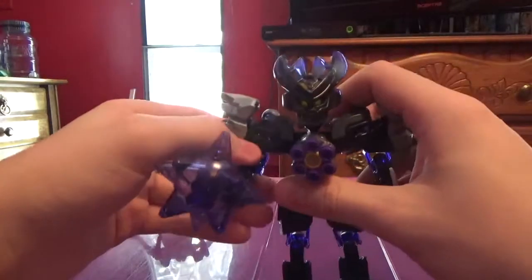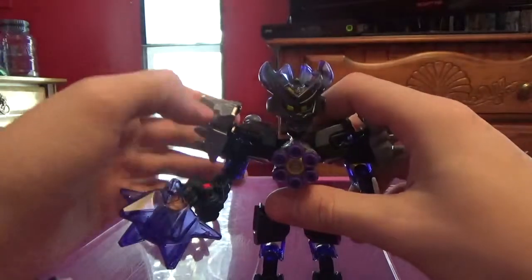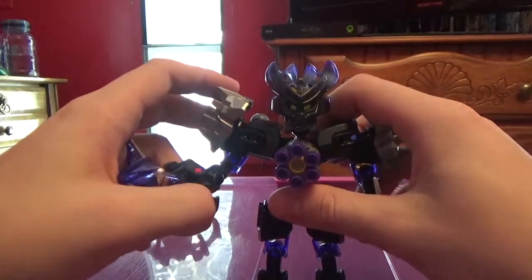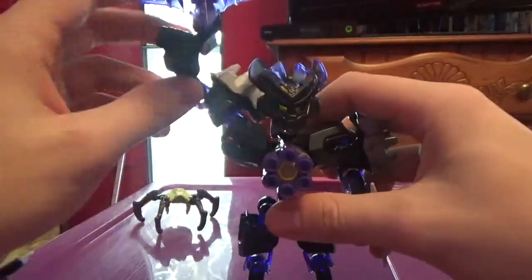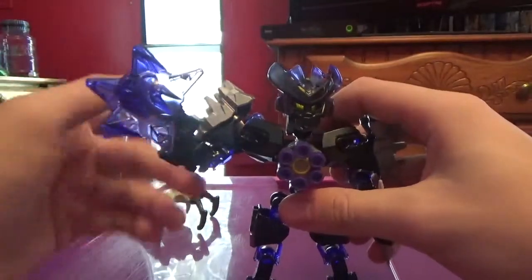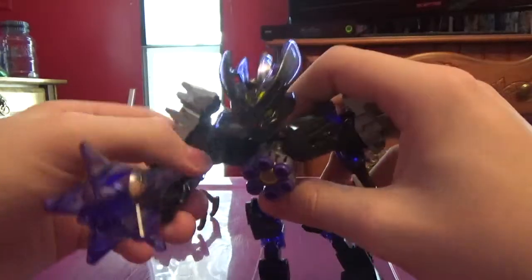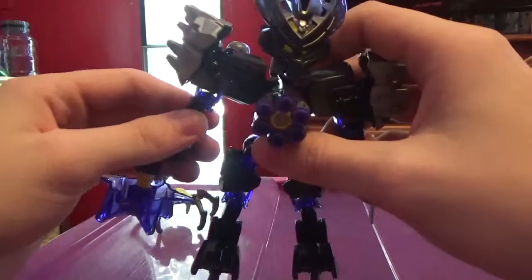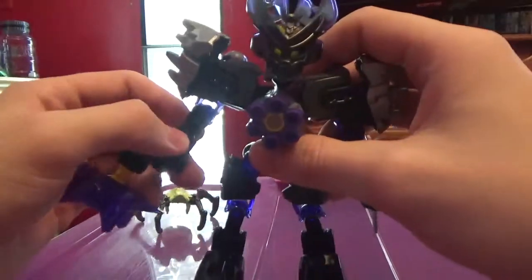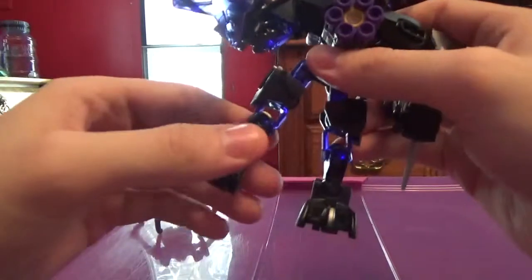Let's get into articulation. First, I gotta clean this dust — sorry, I probably should have done that before the review. She's got a full ball joint in the shoulder, a limited ball joint in the elbow — hint hint, like the Protector of Fire — and a full ball joint in the hand.